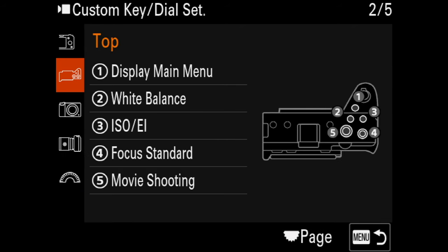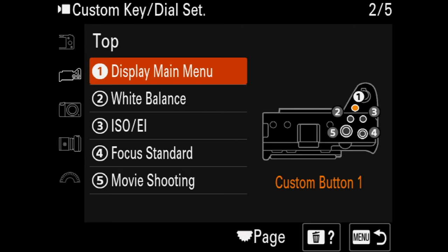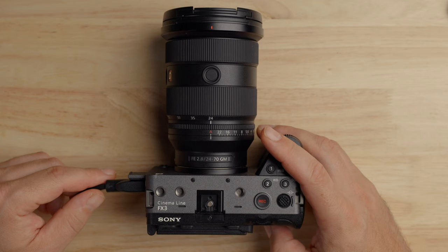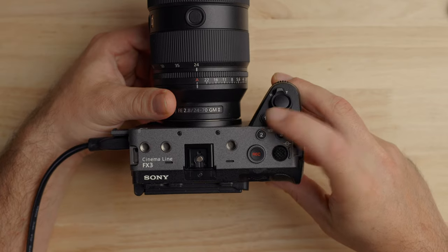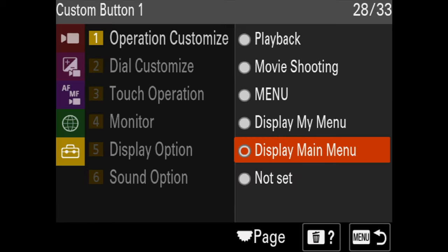Now, what are some other settings I want to change? The button number one, which is right next to the shutter button, I'm going to change that to 'display main menu.' The reason I do that is I use that main menu quite a bit and don't use the function button on the back very often. So I set that one to display main menu, which will open up the quick menu where all the settings are.